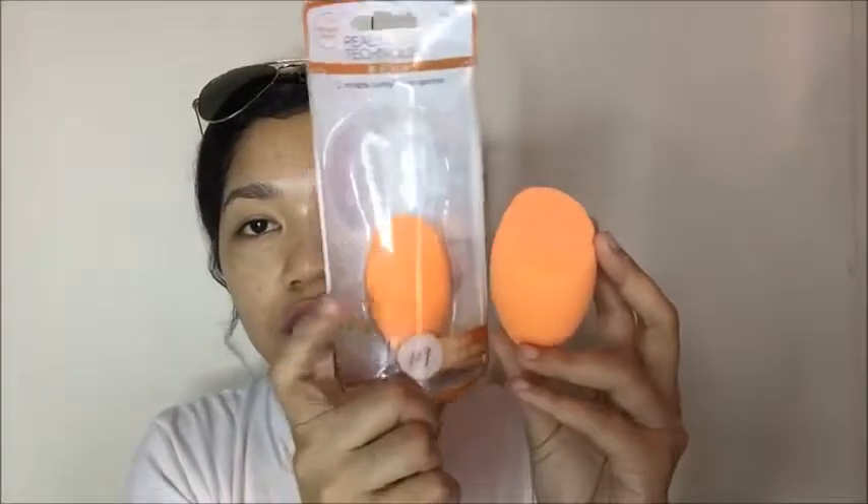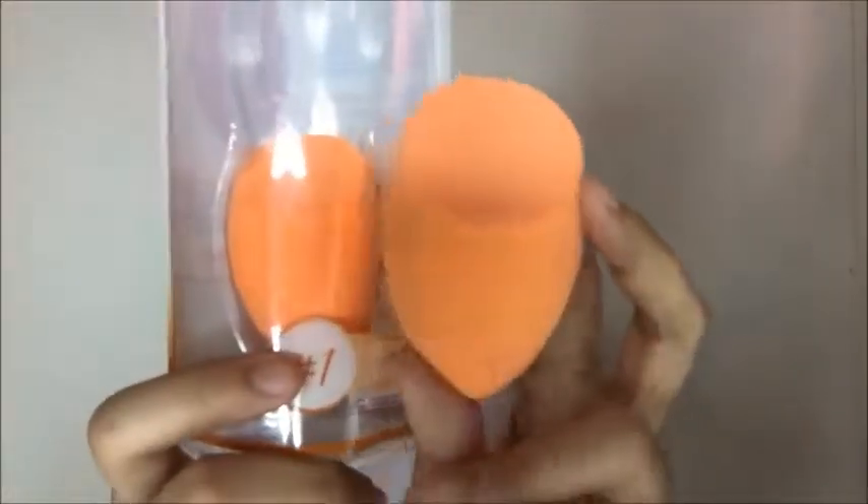So this is how it looks dry, and this is how big it gets when it's wet. Let's skip the intro and get started. I'm going to apply my foundation using this sponge so we can see how good it is. I know this is a favorite among people when applying foundation, and I've seen a lot of YouTubers using Real Techniques sponges, so that's why I ended up buying one too.